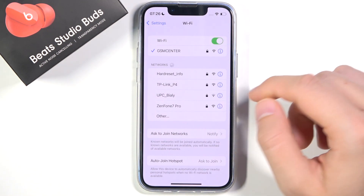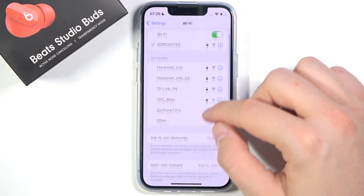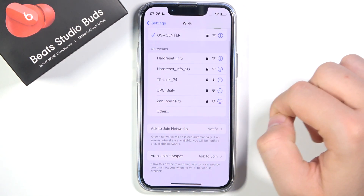And when you're here, you can find a few networks. I'm going to connect to Zenfone 7 Pro.